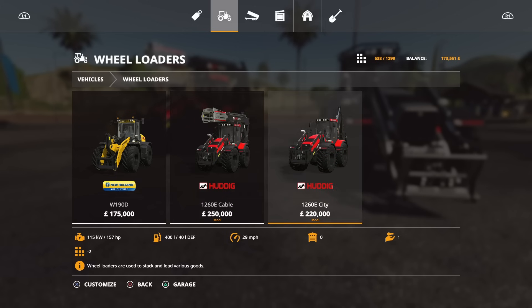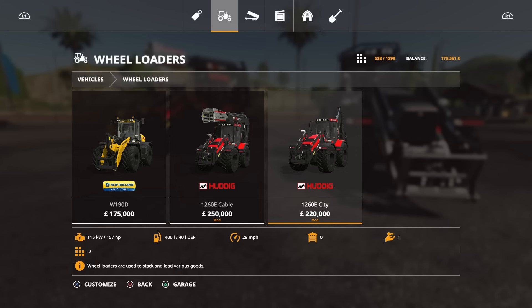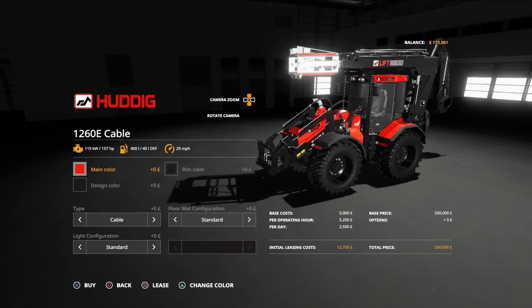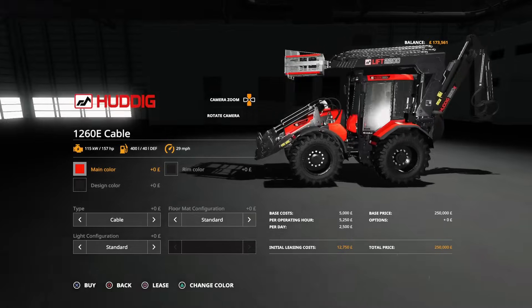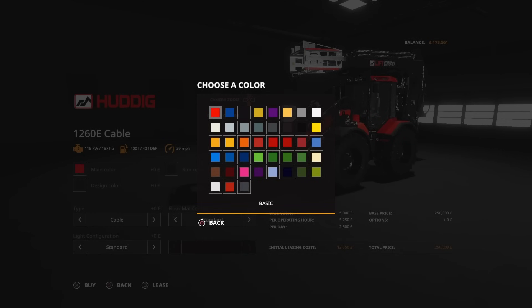Both versions use 23 slots. The Huddig Cable with the extra lift is 250 grand to buy, 157 horsepower, runs at 29 miles per hour — about 45 kilometers per hour. The Huddig 1260e City without the lift is 220 grand, still 23 slots, still 157 horsepower, still 29 miles per hour — 45 kilometers per hour. I think the options are the same on both.